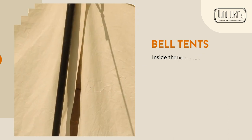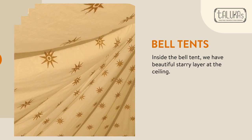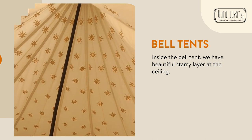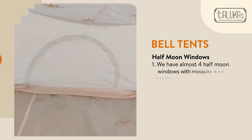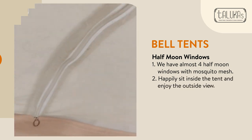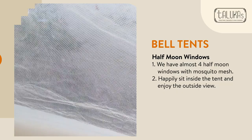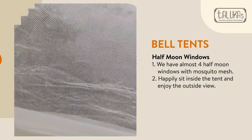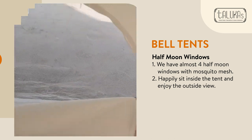Once we come inside the bell tent, you can see a beautiful starry world inside. These are half-moon windows which can be opened easily with a zipper to see outside, and we have a mesh area so that no mosquitoes can come inside.